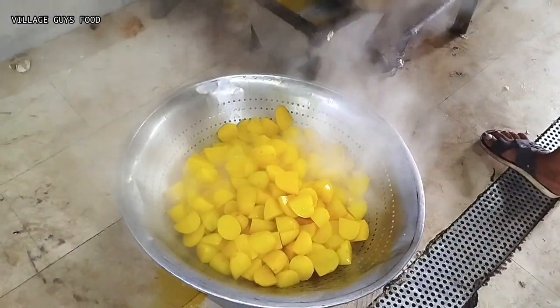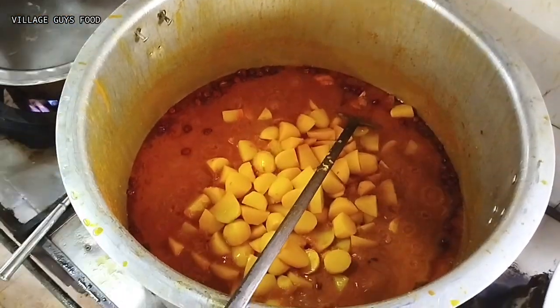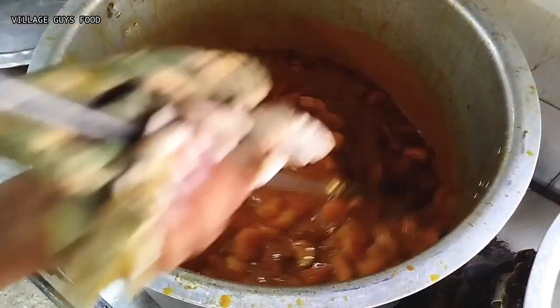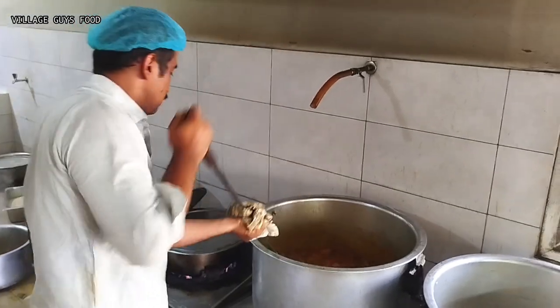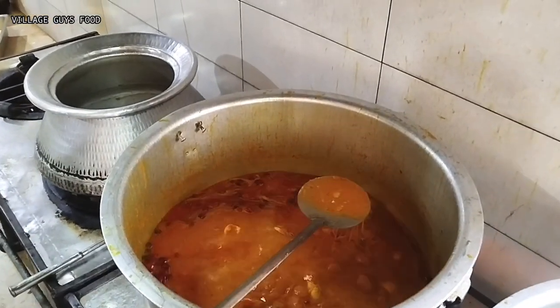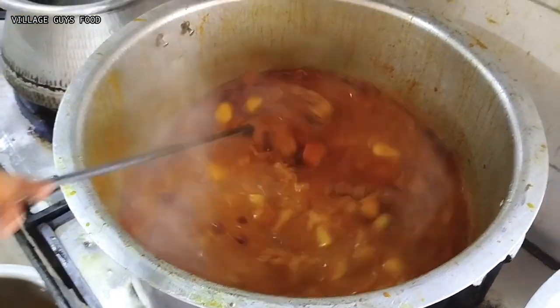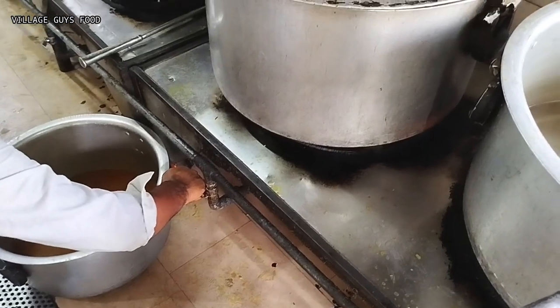I will put the water in. Let's stir for 1 minute of 10 minutes. Let's cook the fresh water for the first 10 minutes. When we put the water in, I will fry it — let's taste it for 10 minutes.